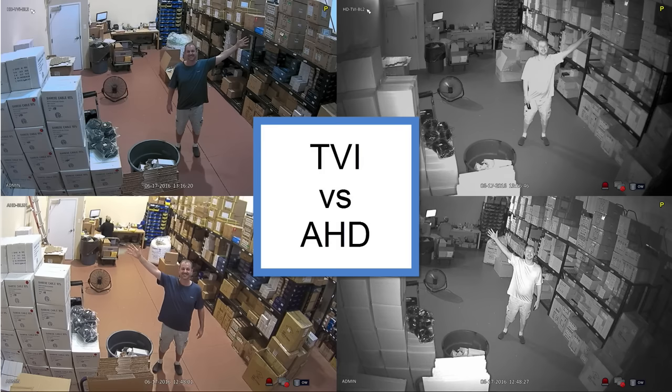Here is a side-by-side comparison of the normal light and infrared images that I captured from those videos. In my opinion, these two cameras are pretty equal in both daytime and nighttime infrared performance. I thought the TVI camera may be a little clearer, but now that I'm looking at the still images, I noticed that the TVI camera's angle is a bit more narrow and zoomed in.